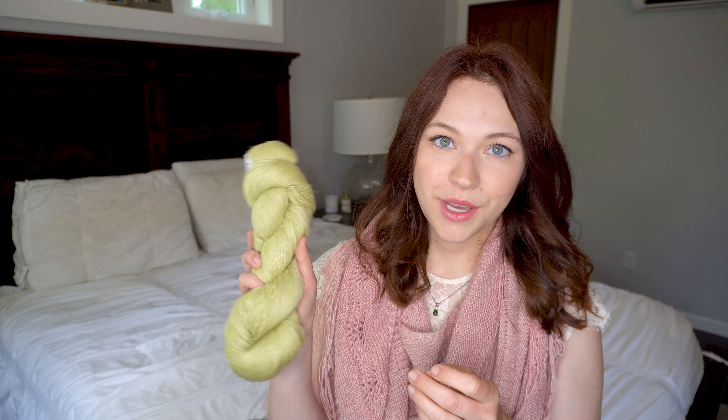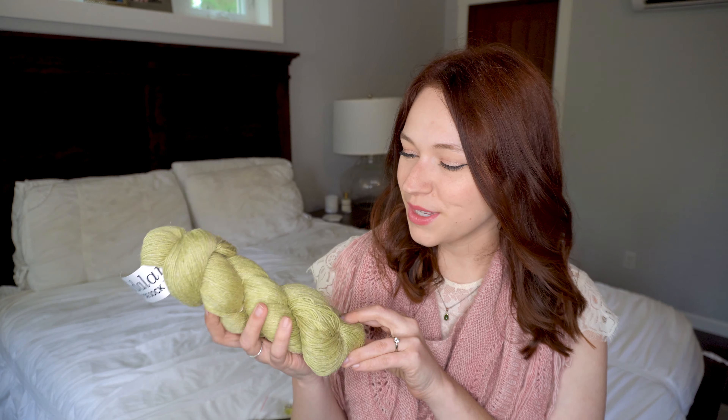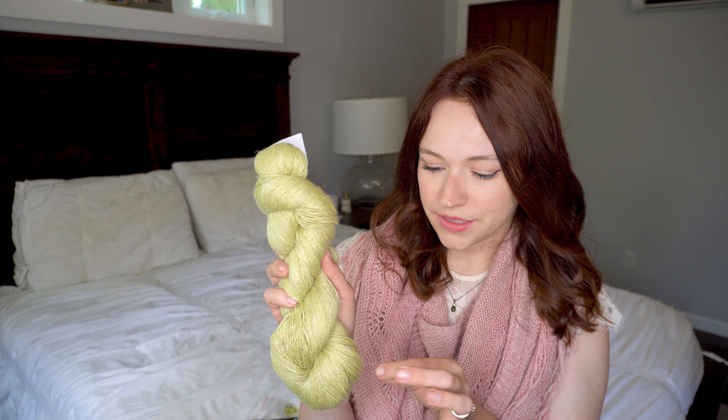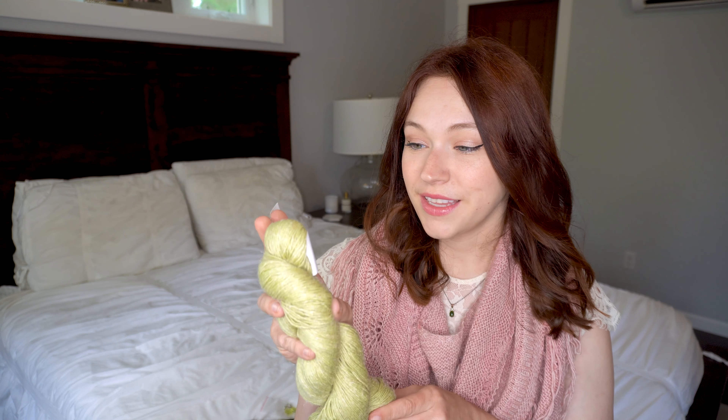Moving on to the yarn in my sock crate — this is the Vita Lana Tiptoe Sock Yarn in the colorway Linen Spray. It's got almost a fresh-cut-grass sort of look to it, really pretty. You can see some little fibers coming off the yarn, which I think is the linen portion. It's made out of 45% superwash merino wool, 40% linen, and 15% nylon. Linen has more of a sturdy feel, and with the nylon being stretchy, I'm curious to see how this works up. Really excited to start the Petal Socks out of this.